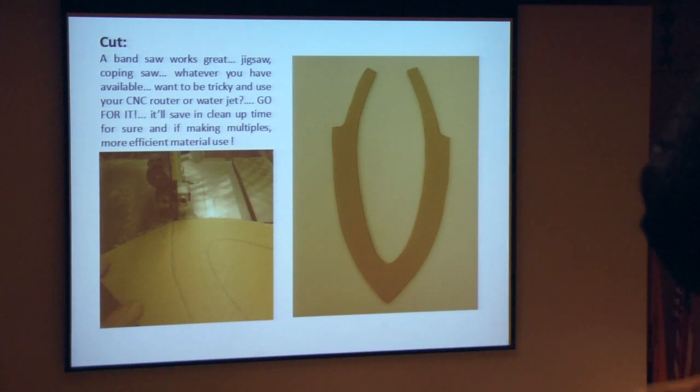Cut it out using a bandsaw — or whatever you have handy. If you have better technology like a CNC router or water jet and you're making a bunch of these, you can always import all those patterns, nest them nicely, and make much better use of your material. The bandsaw is a little wasteful with all the offcuts.